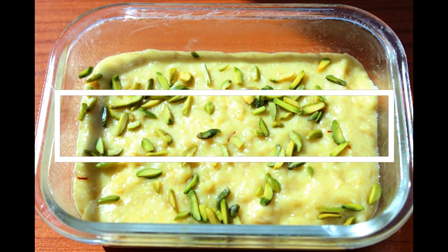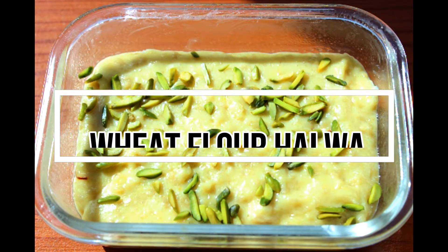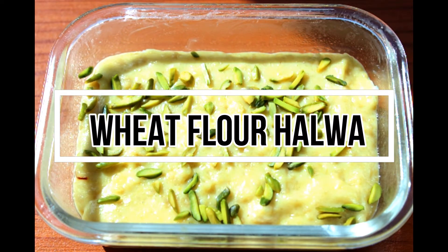Hello viewers, welcome back to my channel. Today I am here with a dessert recipe — wheat flour halwa or atta halwa, which is very simple to prepare since wheat flour will be readily available in almost all the houses. So let's see how to make this simple and delicious dessert.